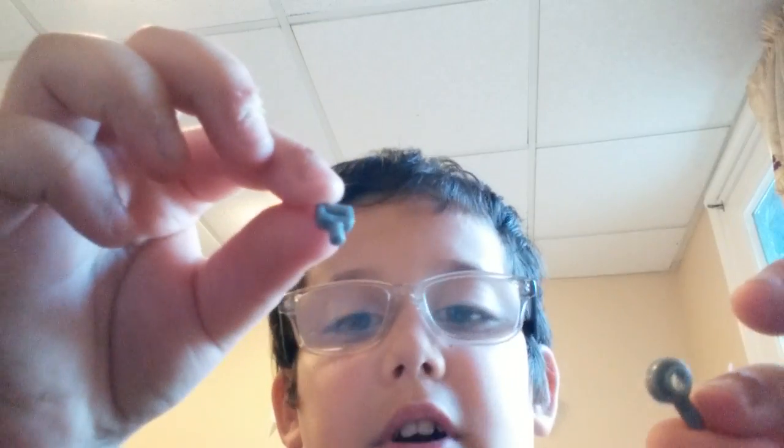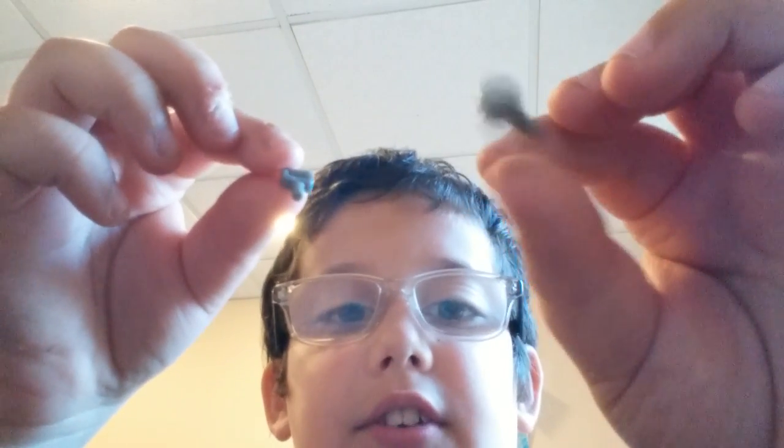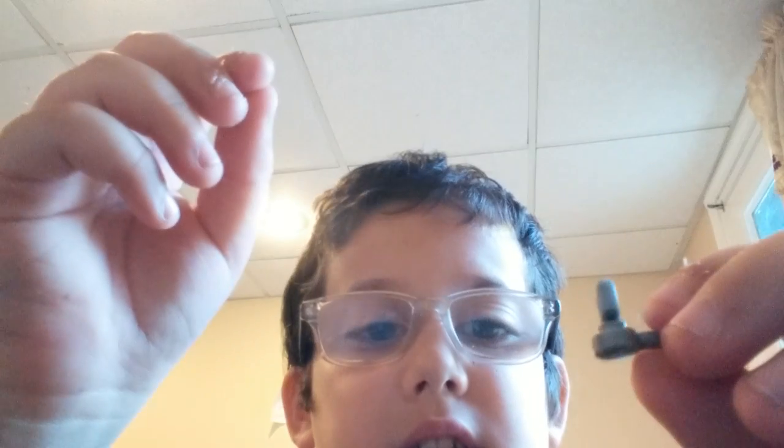So first, you're gonna be taking these two parts. This one looks like a magnifying glass, kinda, and then this one's like a handle with a hole through it. You're gonna stick these two together — push them in. This should be the full assembly end, and it should look like this once you're done.